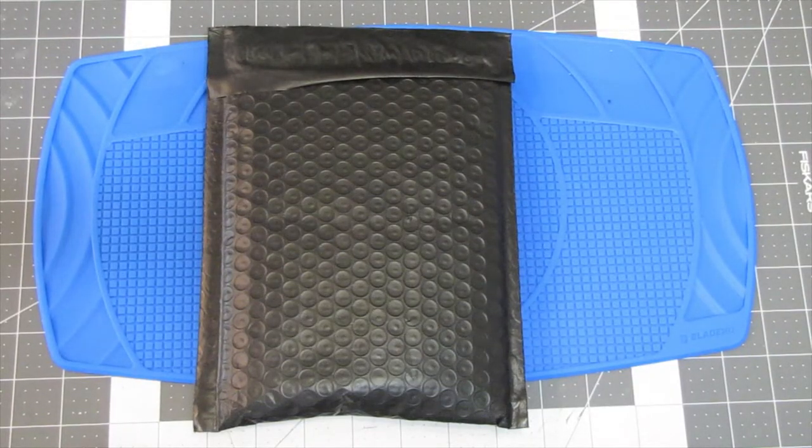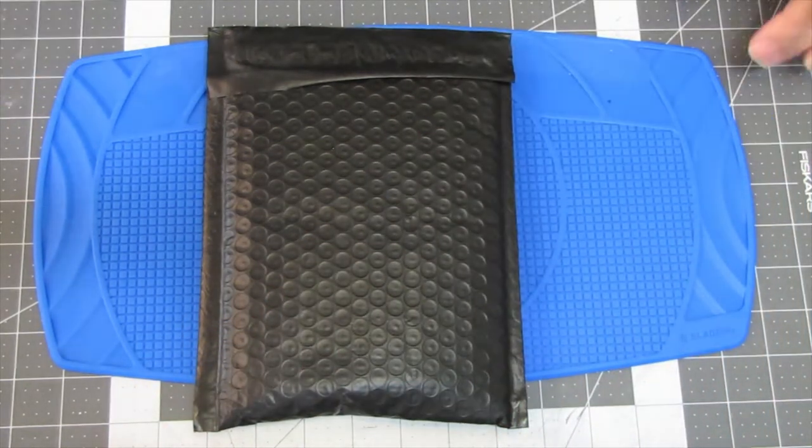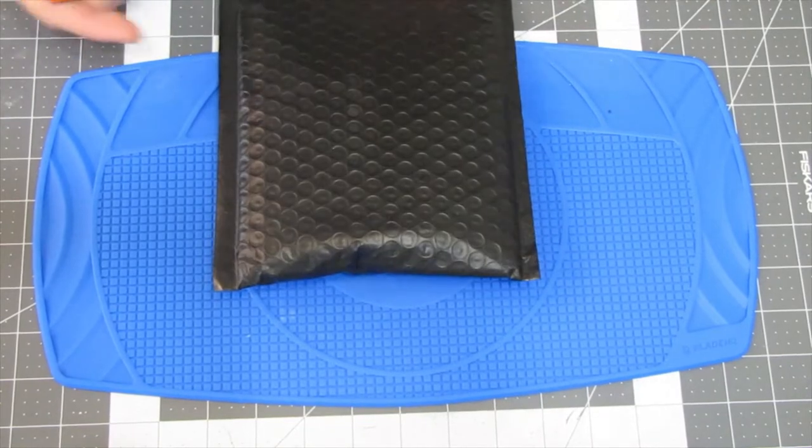Thank you for that amazing introduction, Miraculous Girl, and thank you everyone for joining us again here on Exploring It All. Today we're going to be looking at my first package from the Monthly Knife Club, but it's not a knife. I get a lot of knives already, and I just can't justify another knife subscription unless my viewership increases greatly. Anyway, today we're going to be looking at this.